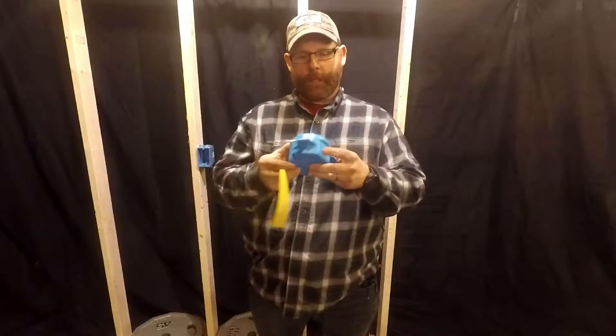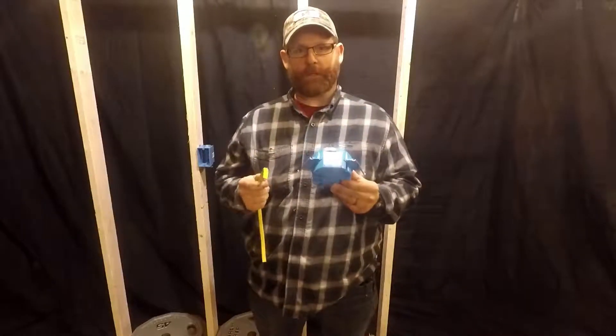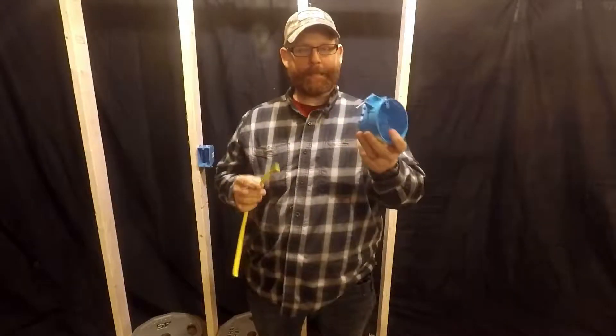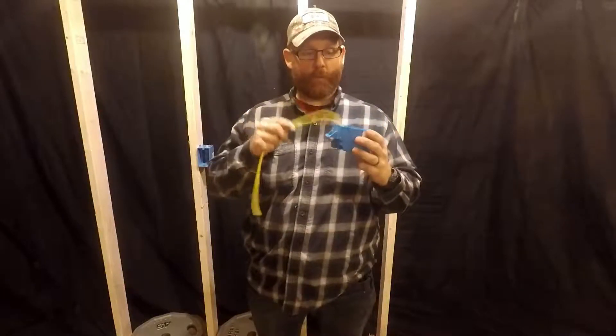All right guys, so today we're going to mount a keyless fixture on a round box, like I promised before. I'm going to show you how easy it is to put a piece of Romex into the box.